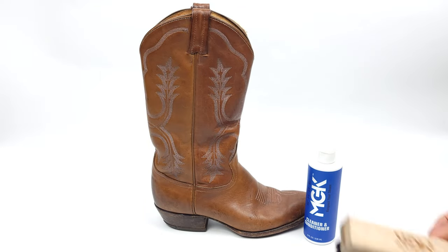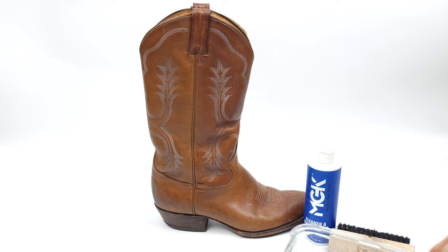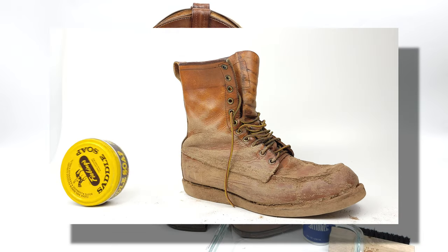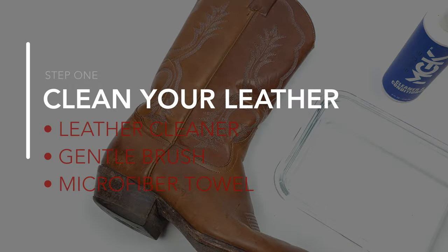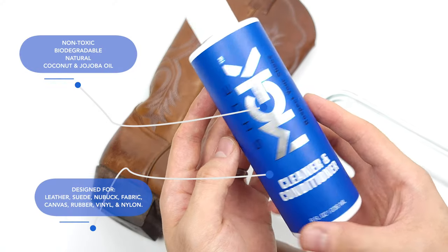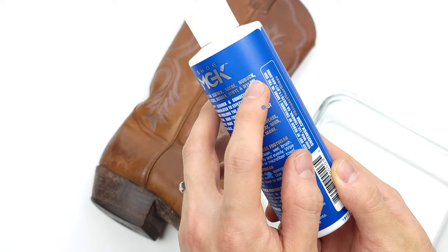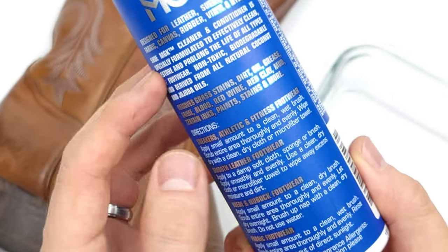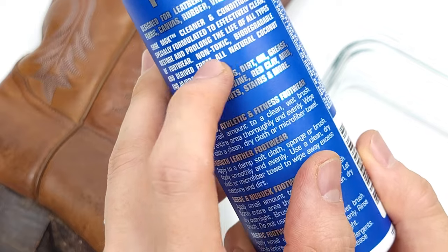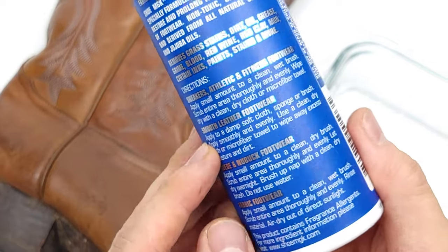Go ahead and grab your favorite cleaner for the job. I actually stopped using saddle soap — if you'd like to know why check out this video. I personally use Shoe MGK for all my cleans because it's designed for all types of leather, conditions with natural coconut and jojoba oils, and is effective every single time. I'm not going to use any water because I want to further keep the patina but I do want to give it a good clean.